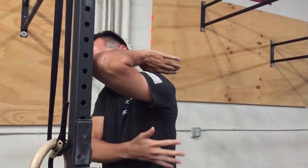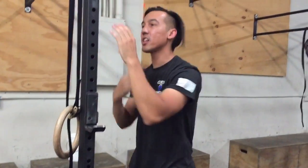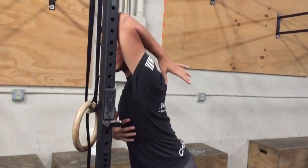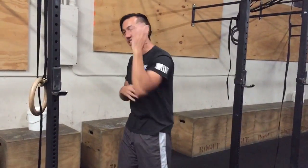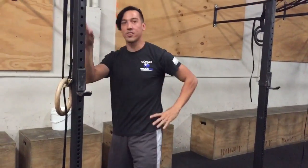That should really get into your tricep — you might even feel it down in the lat or in the back. It's going to be a lot more effective than that hyper-extended position where you don't really feel much going on. So give that a shot: compress, drive into the post, and add this back hand for a little bit of extra stretch.